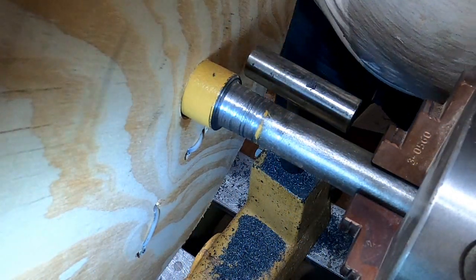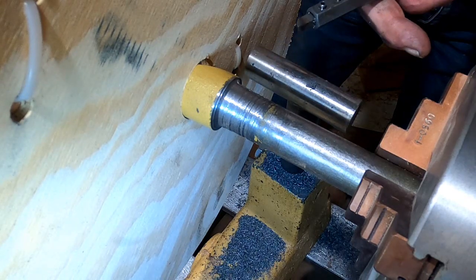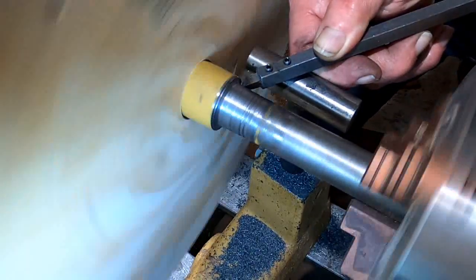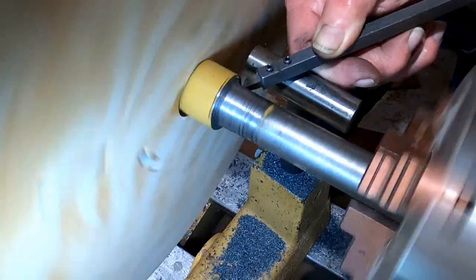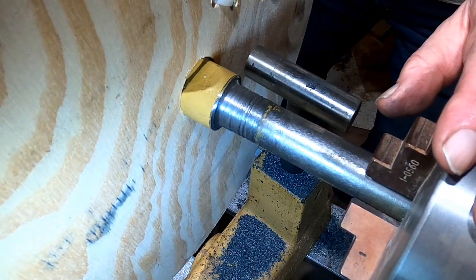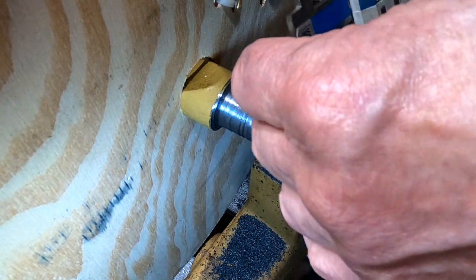I've been busy since the last time we talked and I'm pretty much done — I now have to get the diameter where I want it. I've been using a slightly different grind on the bit. Clearly it's not as wonderful as a metal lathe would be, but it is getting the job done. I'm going to check dimensions. What I want is this dimension here, which should be just about one inch. It's reading 0.992 and I'm pretty sure this section is a little bit big.